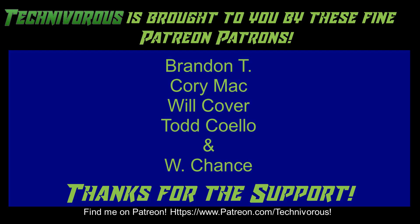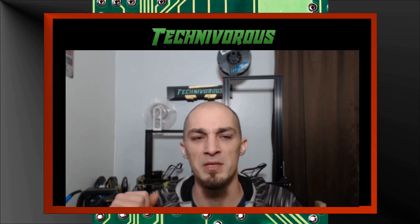Don't forget to smash that subscribe button, hit like on this video, and share it with your friends. This channel is brought to you by our fine Patreon supporters — head over to www.patreon.com/Techniverse to support the channel. Also check out our main channel page where we do a free giveaway for subscribers every month — we've given away things like a Capricorn PTFE tubing kit and spools of filament. The giveaway videos are always pinned to the main channel page, so just subscribe and leave a comment on the current giveaway video.